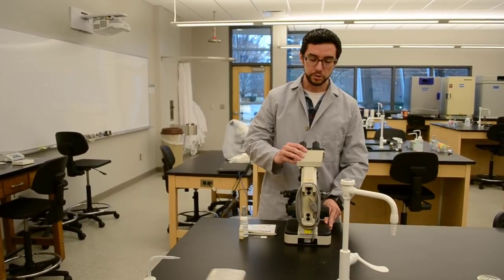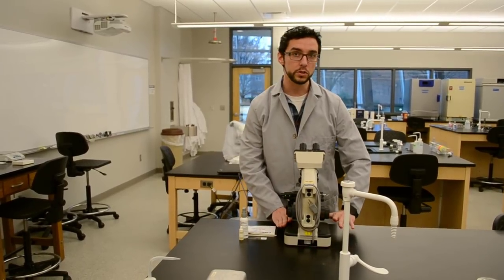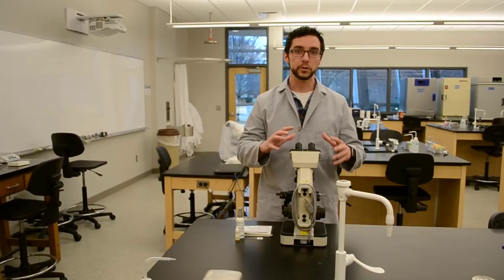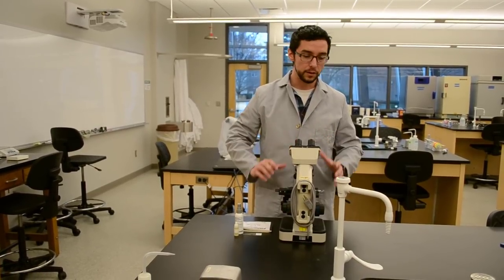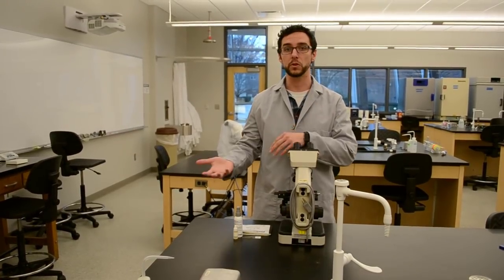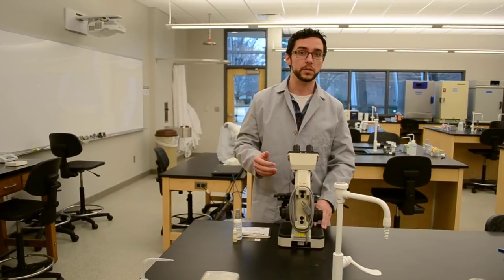When you're working with your microscope, first thing first, you always want to make sure that you never scoot the scope across the table. The microscope has a bunch of carefully placed lenses that if it scoots across the counter surface, the microscope will vibrate and potentially knock those out of balance, and thus you won't be able to see any of your images clearly.